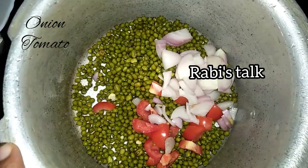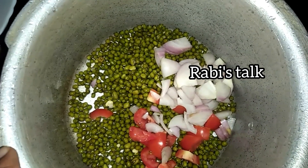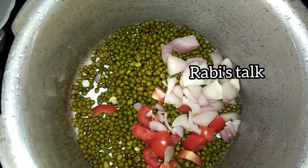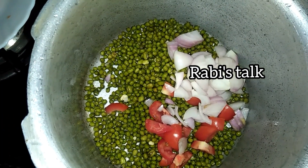Put it in 2 cups. We can mix it in a cooker. If you want to add 3 cups, it will be 4 cups. We can mix it in a little bit.